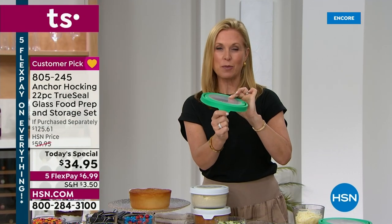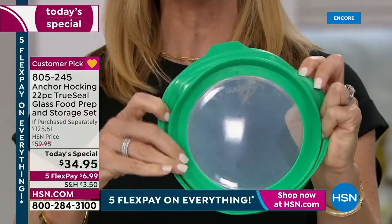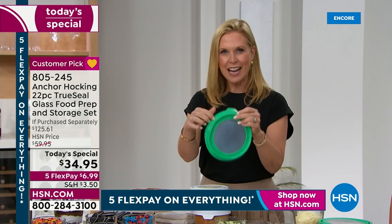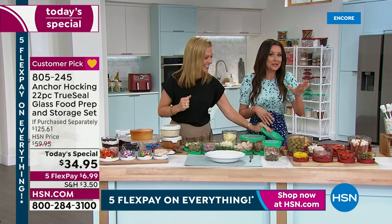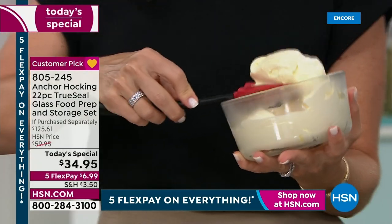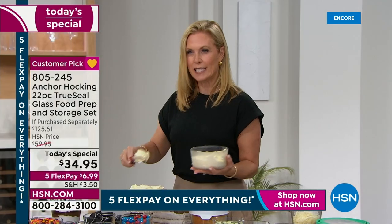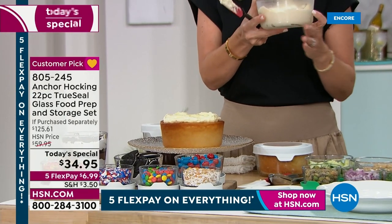They've added the True Seal lid, which is fantastic — it has a big lip and a nice tab for easy opening and closing, great if you have dexterity issues. It's see-through so you can see right through it. You can also turn it inside out for a really deep cleaning, so if soup or spaghetti sauce splatters in the microwave you can get in there and clean it thoroughly. They store really nicely and stack easily too.